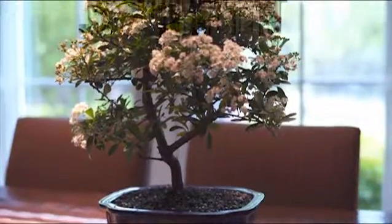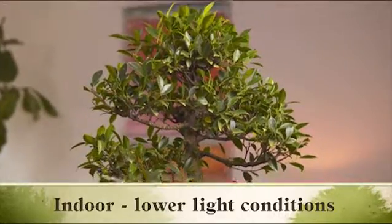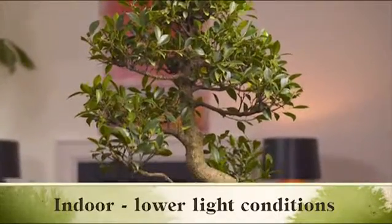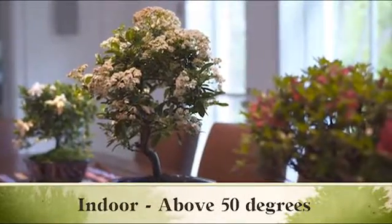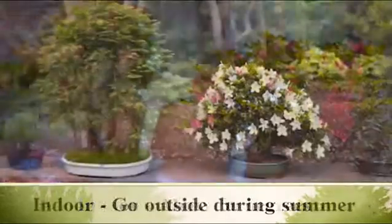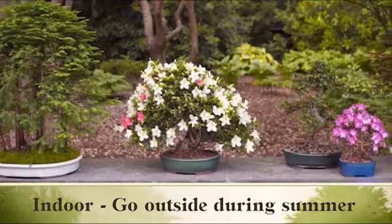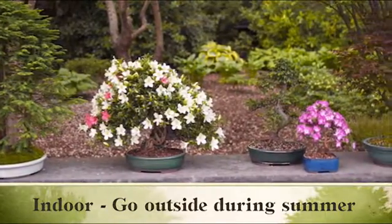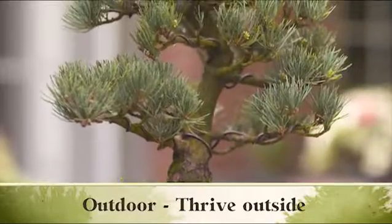All indoor bonsai like as much direct sunlight as possible. Ficus, jade, and Hawaiian umbrellas, however, are adaptable to lower light conditions. Indoor bonsai should be kept at temperatures above 50 degrees and should never freeze. During the warm summer months, indoor bonsai should be put outside to get natural sunlight, air circulation, and rainwater.